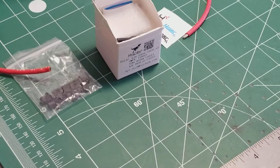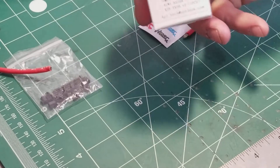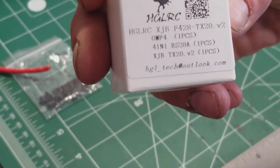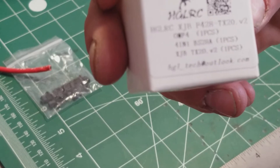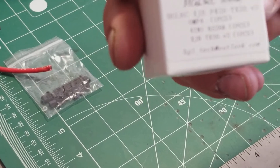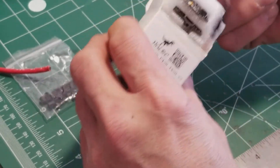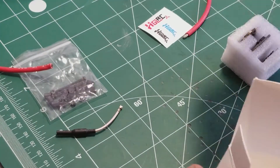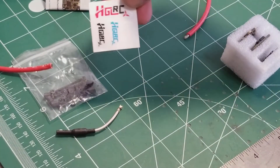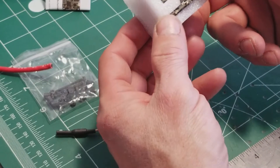I've got another good one today. The model number is HGLRC XJB F428 TX20 V2 — this is the HGLRC flight controller. Pulling it out of the box: you get a little dipole antenna, standoffs and screws, instruction manual, and even the decal sheet is small.